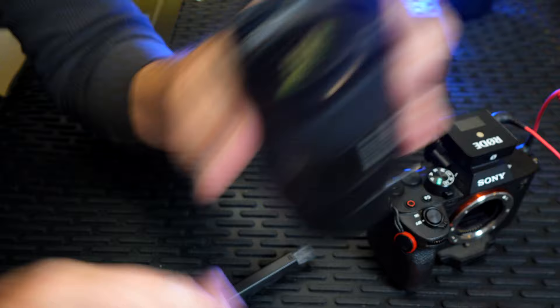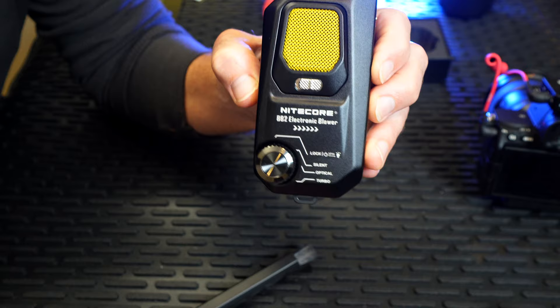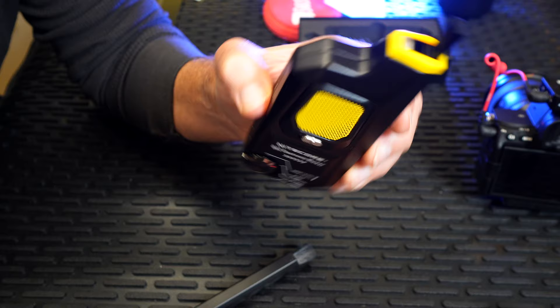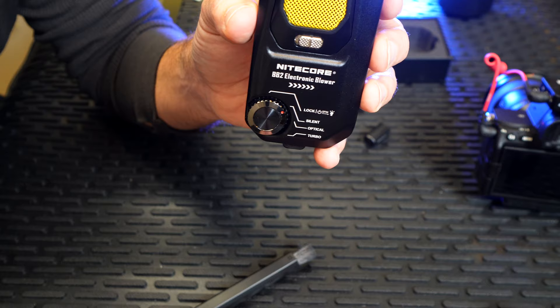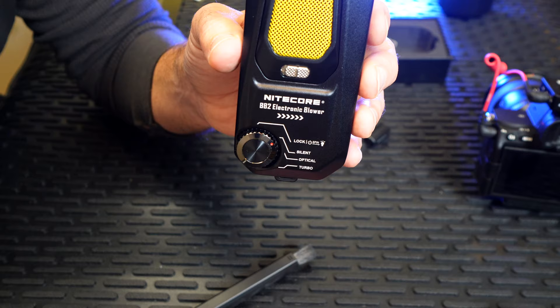I do appreciate Nitecore sending me this product out for review. I will be cleaning more lenses with it, but it was fun to go ahead and actually do something on purpose. Let's go ahead now, go outside, film with the ZV-E10, and make sure it's clean. We'll do the before picture and the after picture — that's the only way to prove this thing works. Let's go.